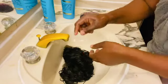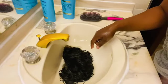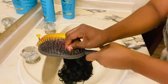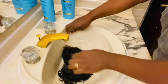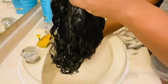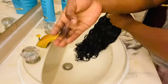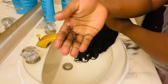After applying my conditioner, I'm going to show you how much hair came out during the wash. You will always lose some hair — even with your own natural hair, some will always come out.